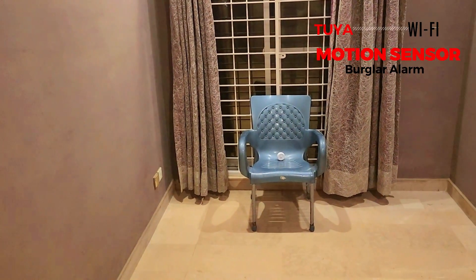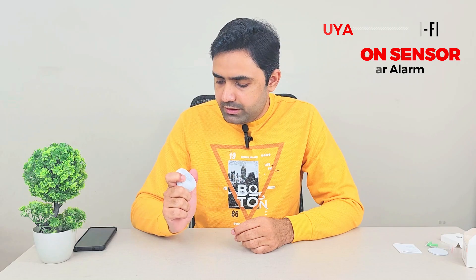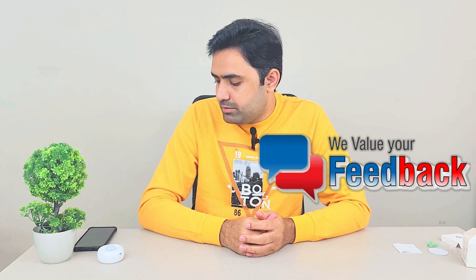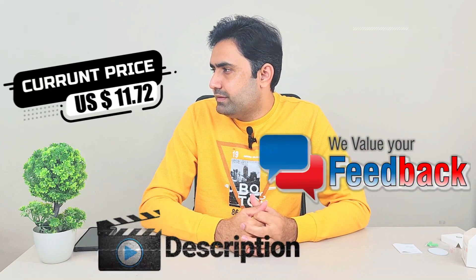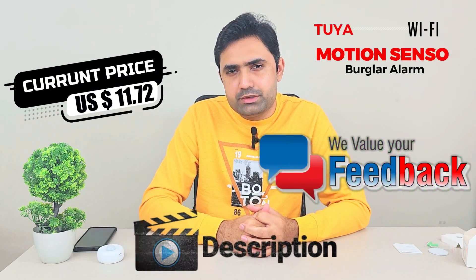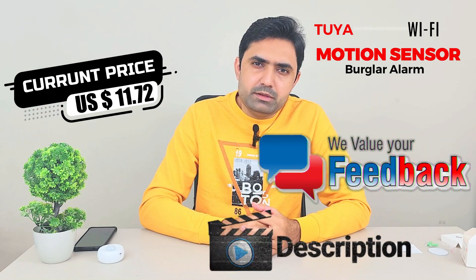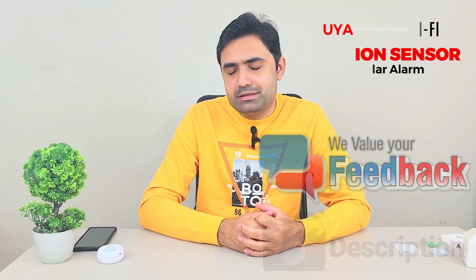This was the Tuya smart motion sensor — you've seen it in action and seen the app. Let me know what you think. I'll leave a link to buy it in the video description; it cost me around 15 to 20 dollars. I'll find some links and leave them for anyone interested. Please share your feedback, take great care of yourself — bye!